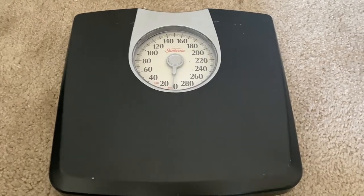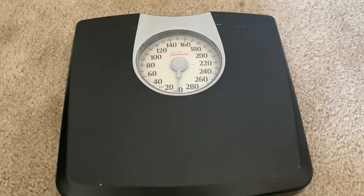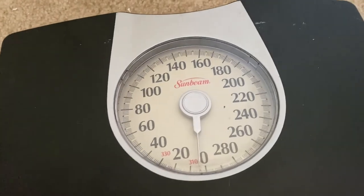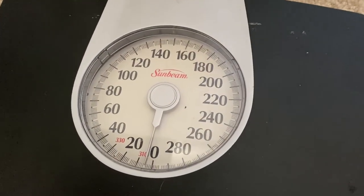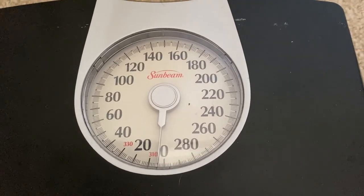This is a look at the Sunbeam full view dial scale. The first thing we're going to look at is the dial display. This dial display is 4.4 inches and as you can see it is very easy to read.